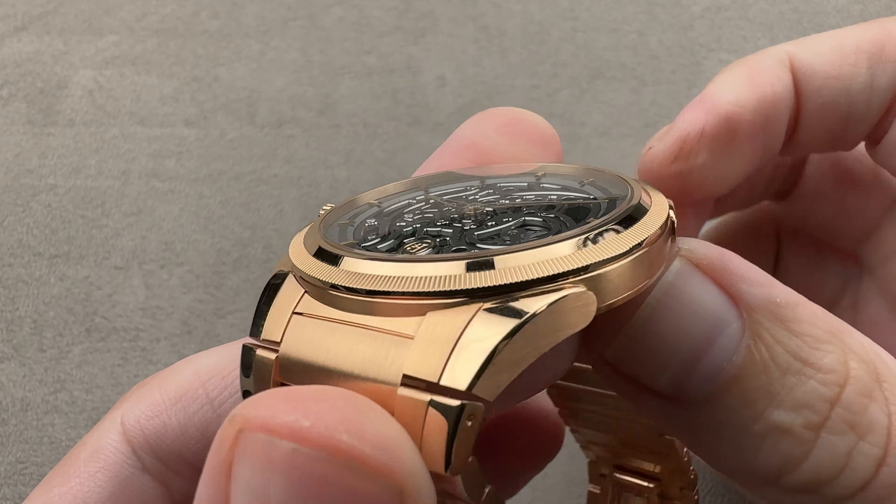This is the Tonda PF Skeleton Rose Gold Graphite, and the name pretty much describes the watch, but God is in the details. This is an ultra-thin watch at 40 millimeters in diameter in rose gold, only 8.8 millimeters thick.